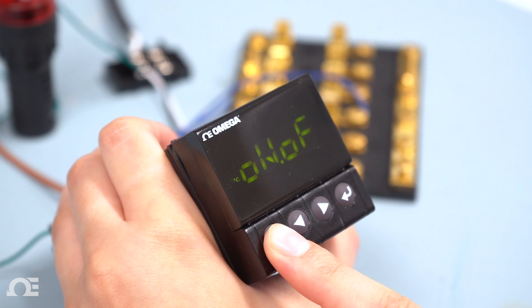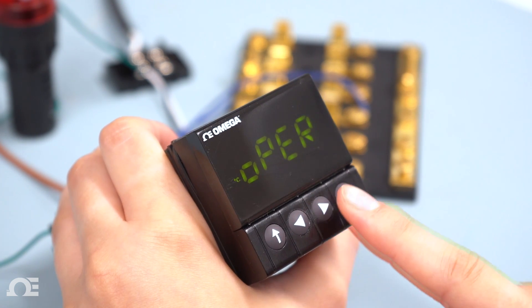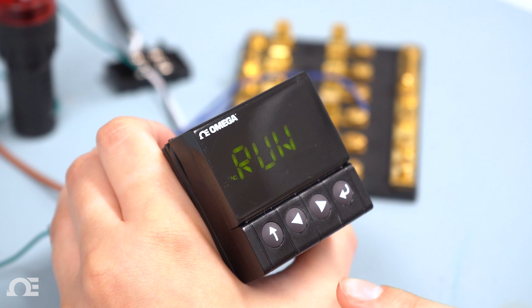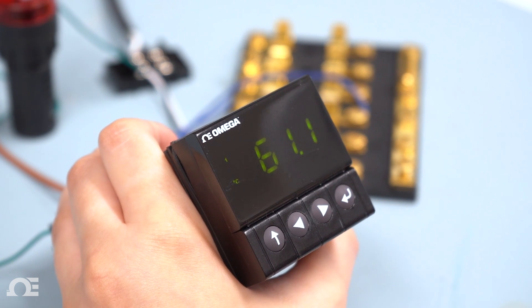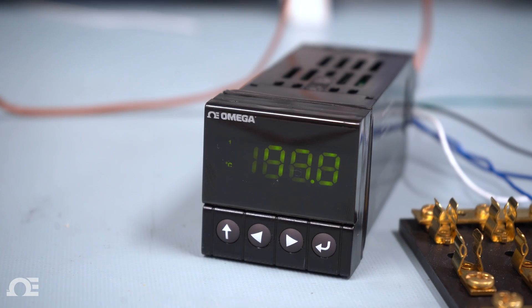Continue to use the up arrow until you are back to the programming menu. Hit the right arrow to operation and hit enter. Then hit enter on run. As you can see, the indicator light is blinking, meaning it is receiving power just like a heater until it reaches our target set point.